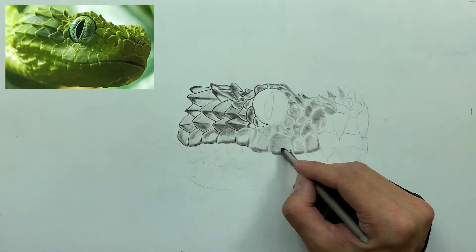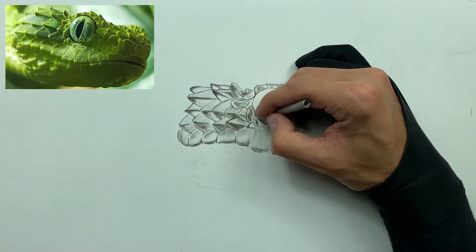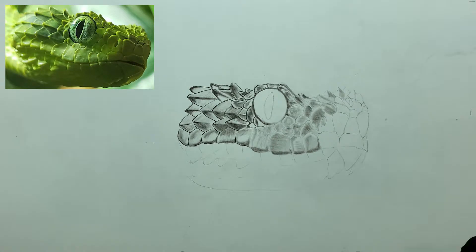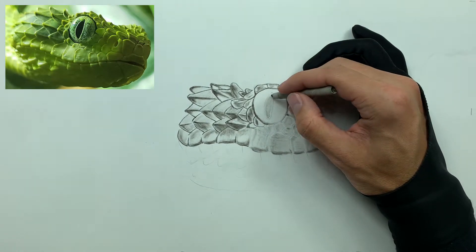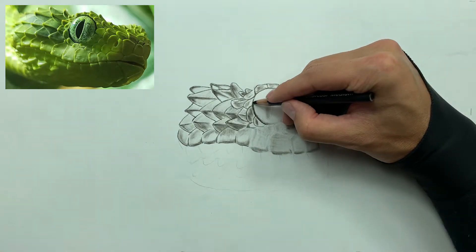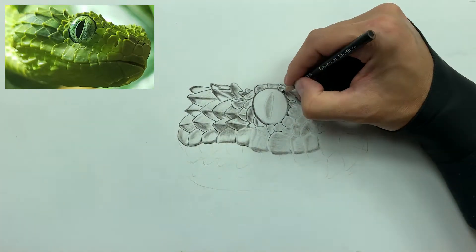Now we're going to lay down some medium charcoal and start adding dimension and roundness to this eye. The eye is the only element that is somewhat round in this reference image, so this is all smudger work. The pencils for the eye will come later when we go to beef up the value in the center of the eye along with the blood vessels as well. But here we're taking a medium charcoal and beefing this up, then lining out the scales — and this is the magic part where you really start to see the value and the scales jump off the paper.